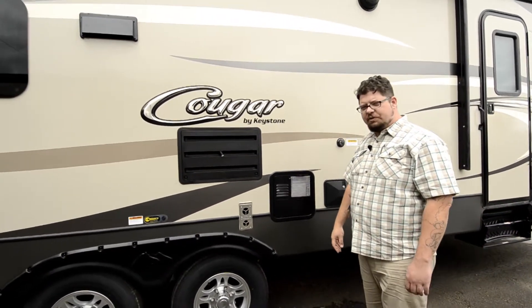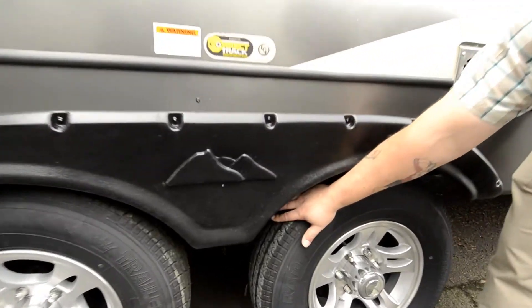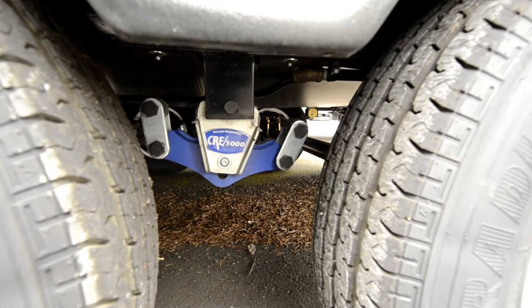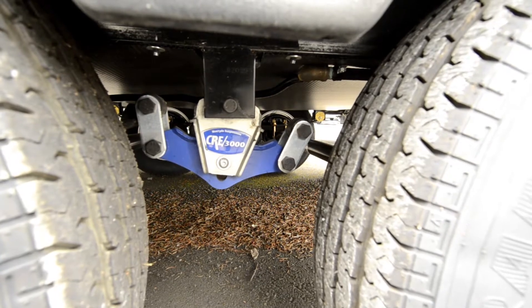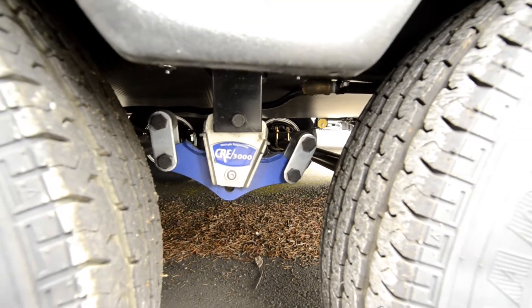Another great feature of these Cougars is the Morride suspension system. If you have a look down here, you're going to see this blue unit — that's the Morride suspension system. This thing gives you an extra three inches of ride, so basically the wheels can be going up and down and the trailer is going to stay nice and even while you're on the roadway, even in some pretty rough terrain.